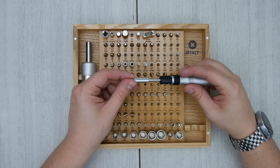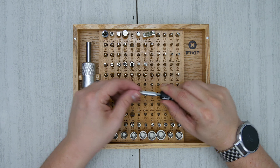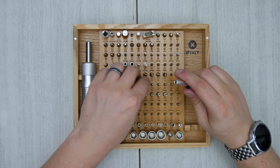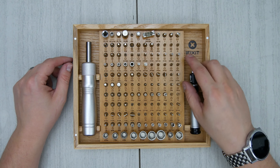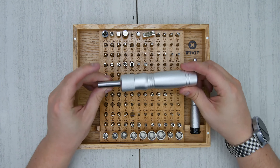The only gripe I have is this portion right here — if you want to pull the bit out, you have to grab onto the silver portion to pull it out without having to extend the driver, which is not that big of a deal, but the kit's fairly expensive, so that's kind of a pain.